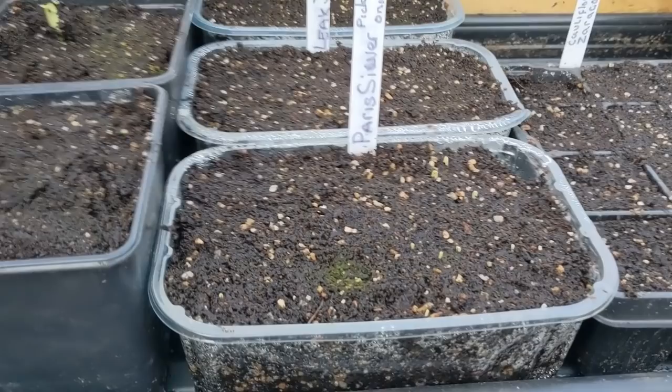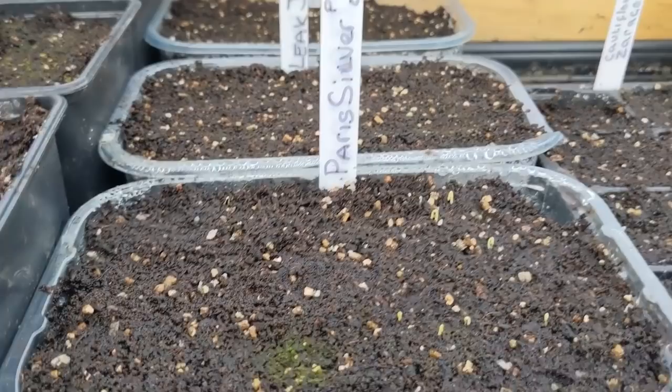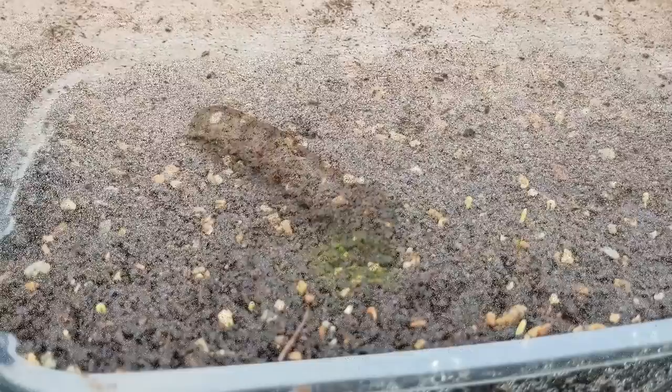A couple of weeks ago we sowed these Paris Silverskin onions and you can just see them sticking their noses up - they're popping through, it's great. They were only done last week so I'm not expecting them for another week or so. That's the cauliflower there. We're checking for any leek action - no, not yet, another week - but the silver skins are popping up!